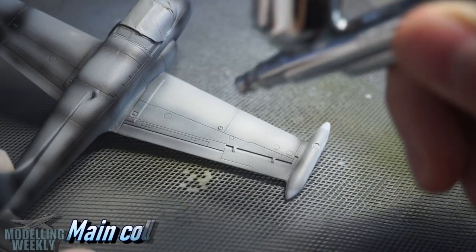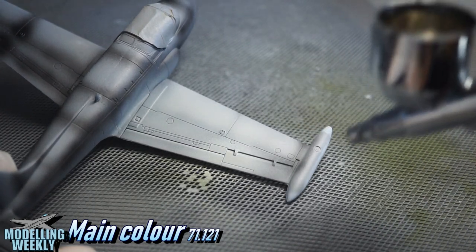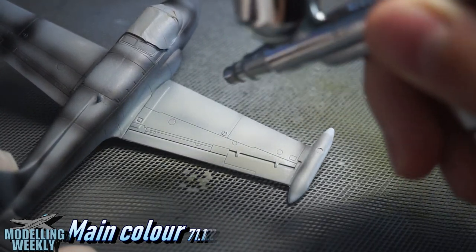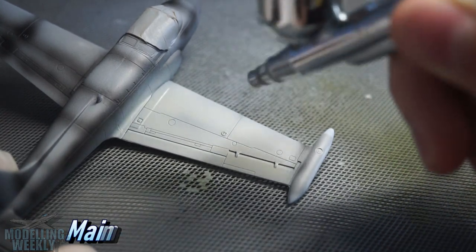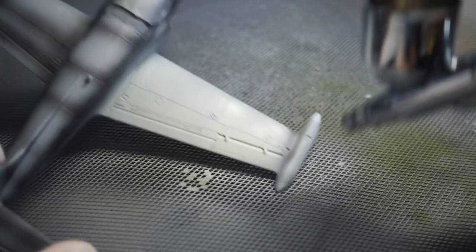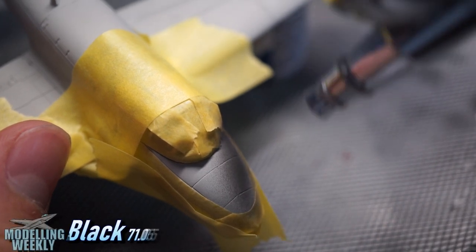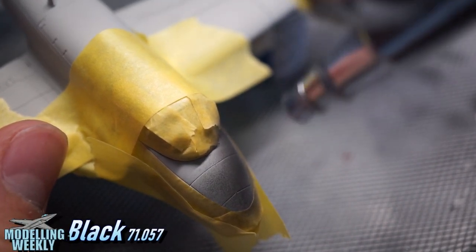This paint scheme consisted of one block colour which I used Vallejo 71.121 Light Gull Grey. I again used 71.057 for the anti-glare panel in front of the cockpit.